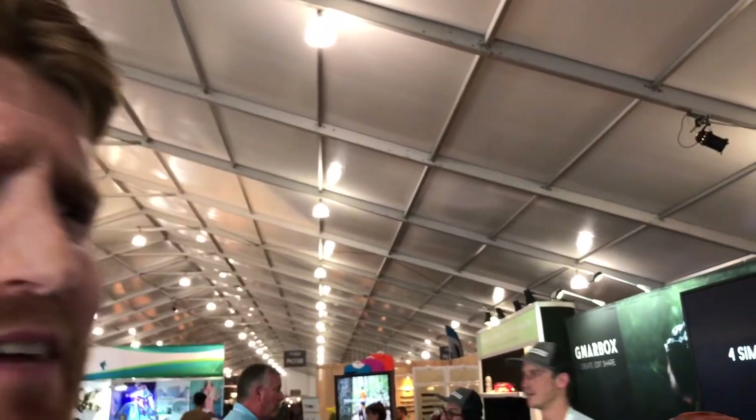Hi guys, it's your Ginger. I'm still here at OR Summer 2017. I just met Will with Gnarbox. Let me let him give you a brief run-through of what this magical box is.